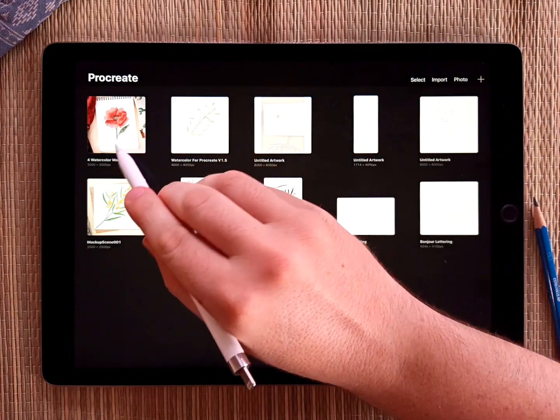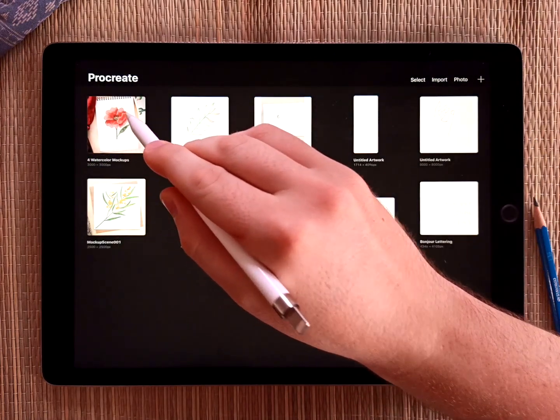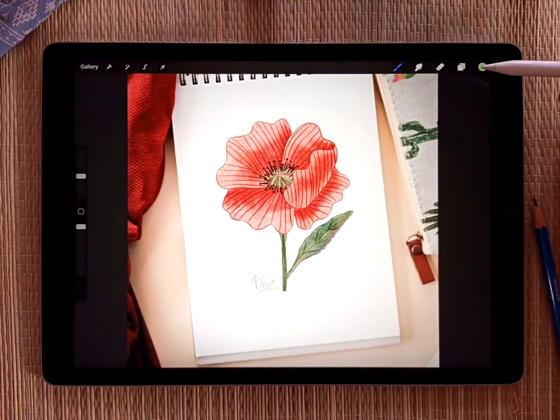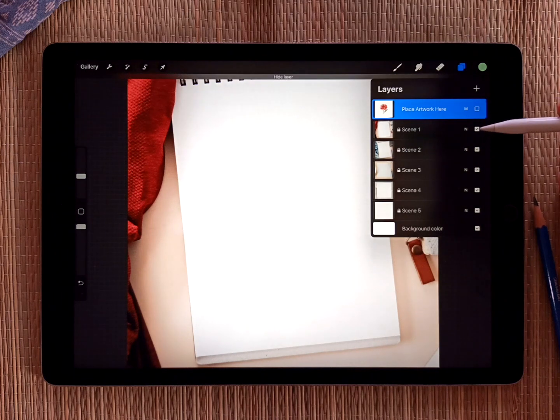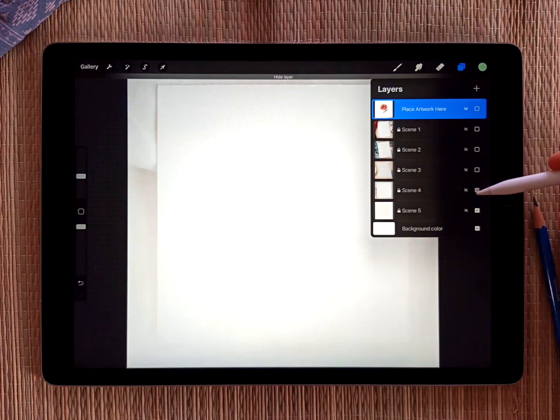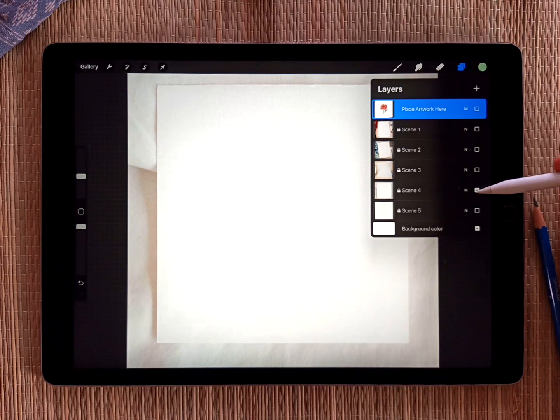It'll look just like this — four watercolor mock-ups. So I'll open that one up. And if you go to the layers panel, you can turn off that default artwork, and then just select a different scene. Just turn all the scenes off, and then just turn the one on that you want to use.